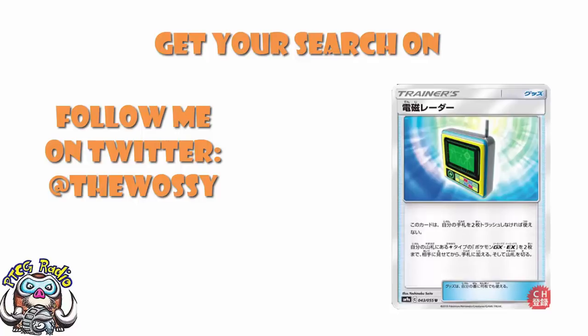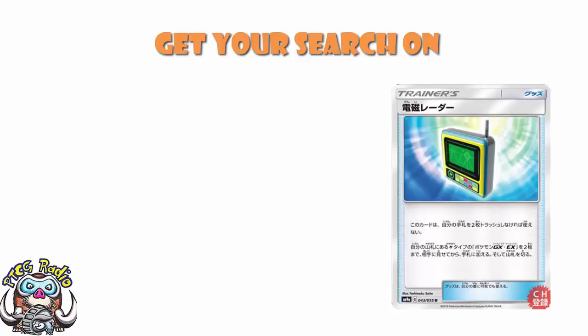Today we're going to be having a look at a brand new item card. That's right, ladies and gentlemen, an item card that — I'm going to be honest — we've just not had it before.